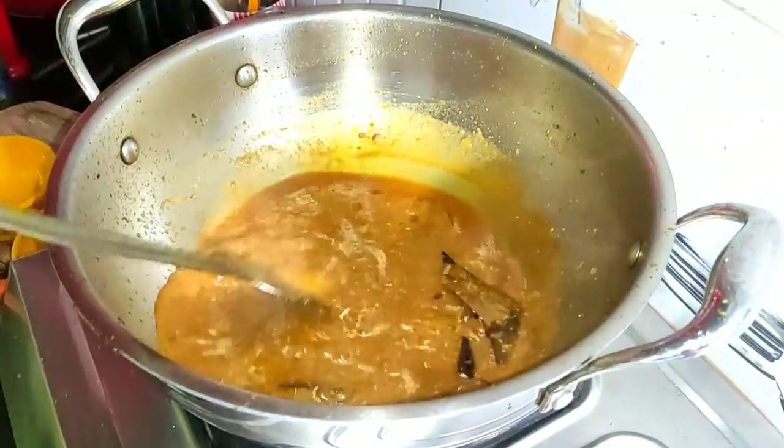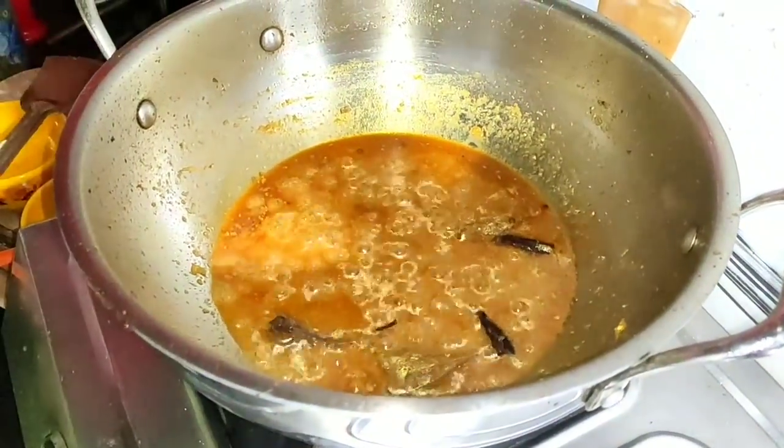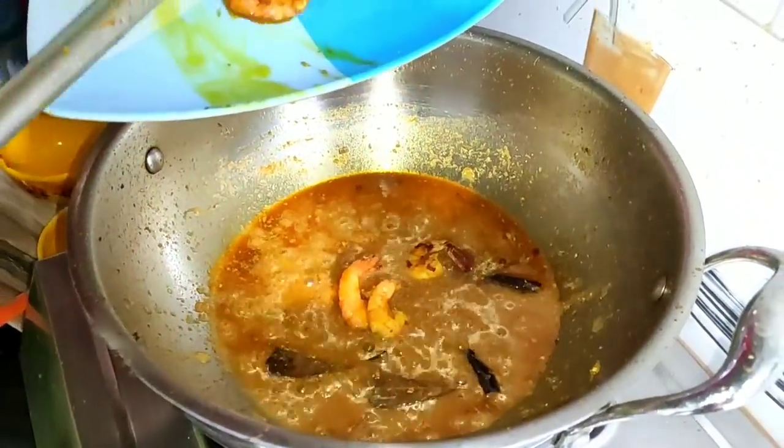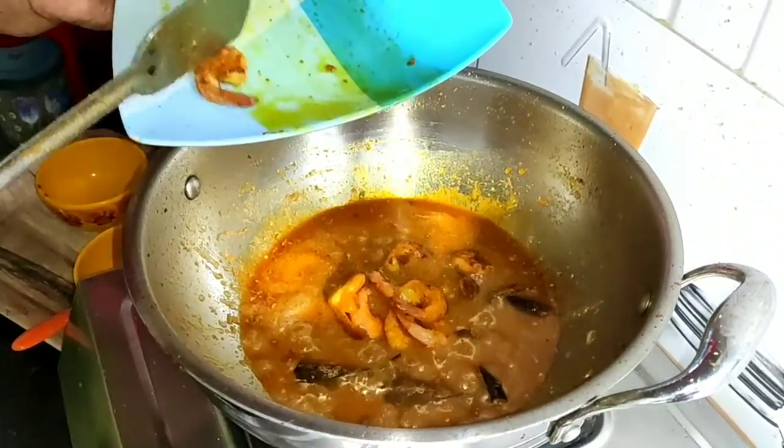Enjoy the beef in the rice — the beef is chopped. Please use the pork in the rice. We will cook the pork in a few weeks. We will cook the pork in the rice. If you cook the pork in the rice, then we cook the pork in the rice.